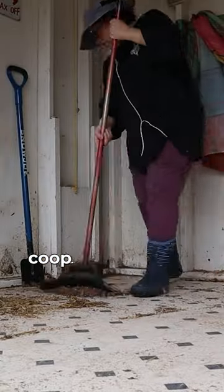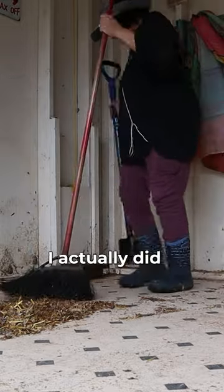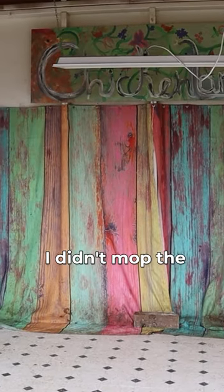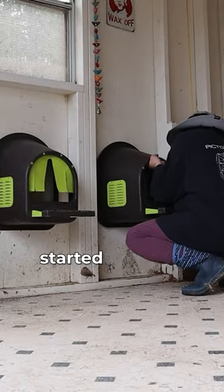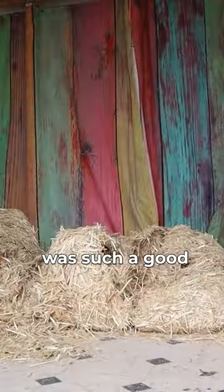After giving the coop a quick sweep, I couldn't believe I had actually gotten all those shavings out of there. I actually did it. I didn't mop the floor or anything, and that was okay. I went ahead and put my clean nesting boxes back in, then started to spread the new shavings around, and that was such a good feeling.